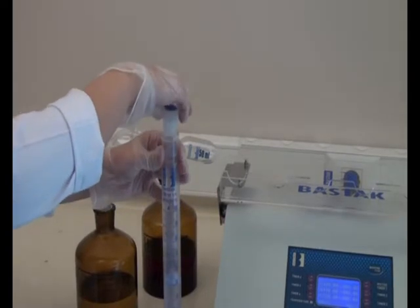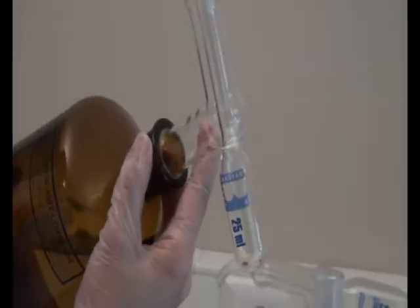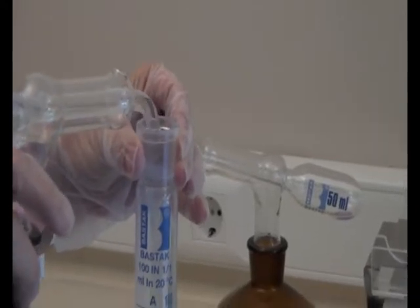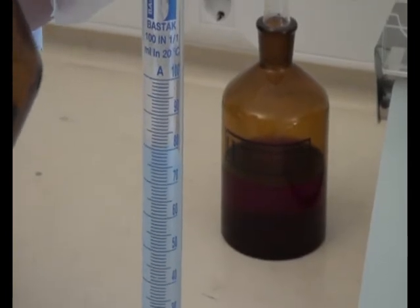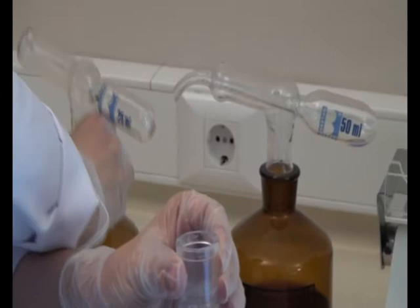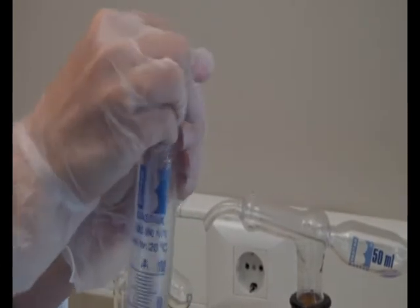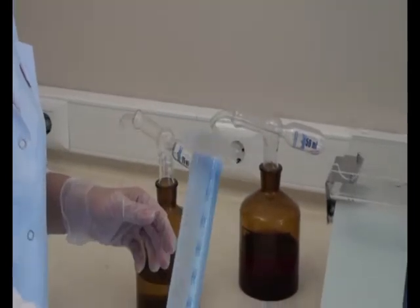After the 120-minute waiting process, add 25 milliliters of lactic acid solution. Close the cover and shake 3-4 times. Then place the tube in 10 seconds onto the instrument platform.